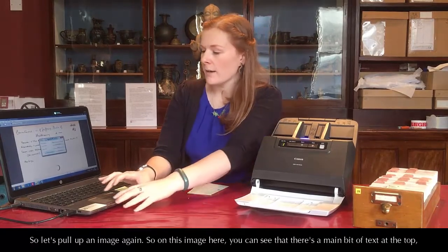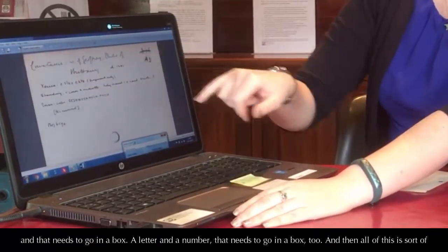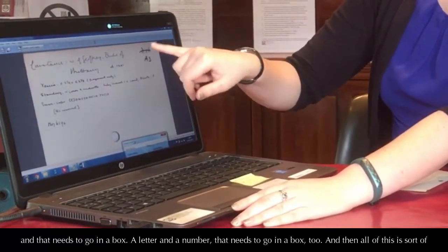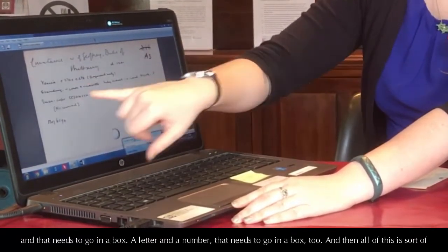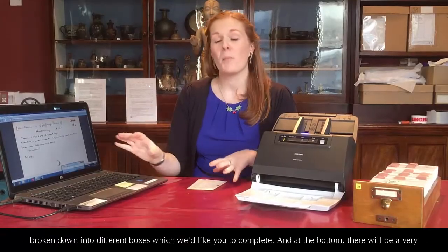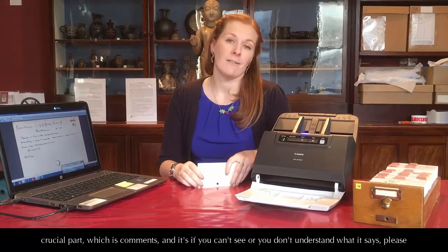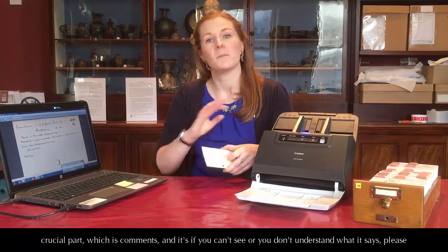On this image here, you can see there's a main bit of text at the top that needs to go in a box, a letter and a number that needs to go in a box too, and then all of this is broken down into different boxes which we'd like you to complete. At the bottom there'll be a very crucial box for comments — if you can't see or don't understand what it says, please just let us know.